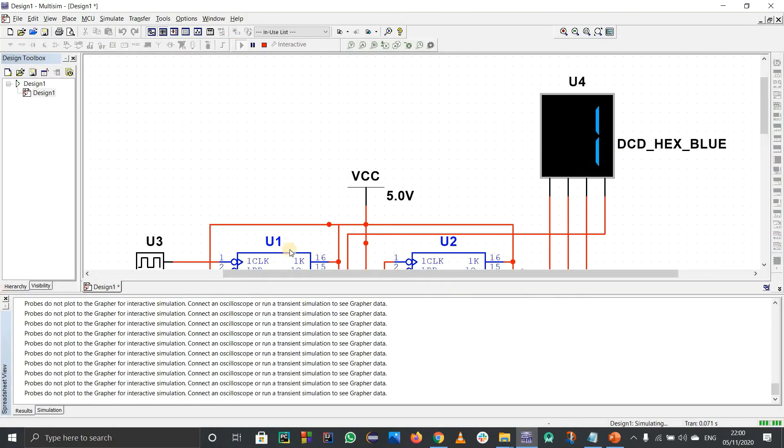The counter counts from 0 to 9, then continues as A, B, C, D, E, F (which is 15), and resets back to 0. The logic behind the connections was discussed in the previous video — click the info card to watch it. That's all for this video; subscribe for more electronics content. Thank you, stay tuned and keep learning.